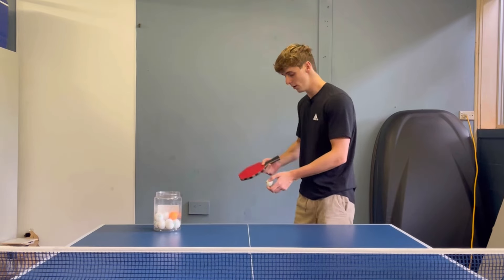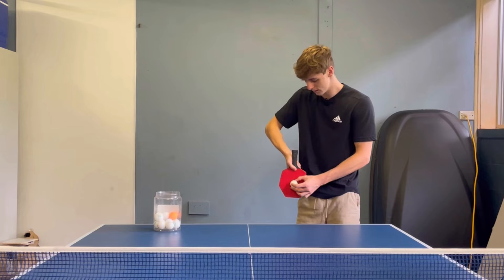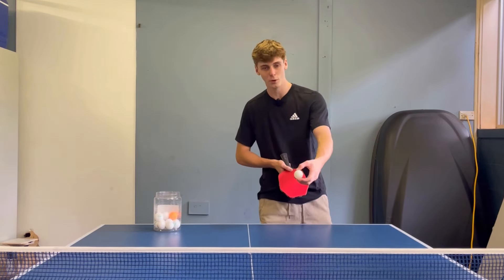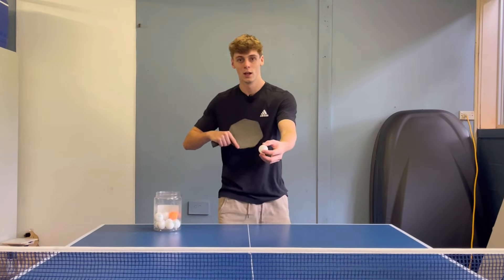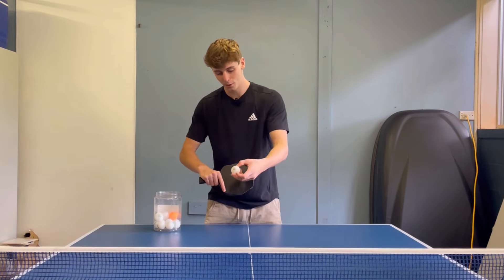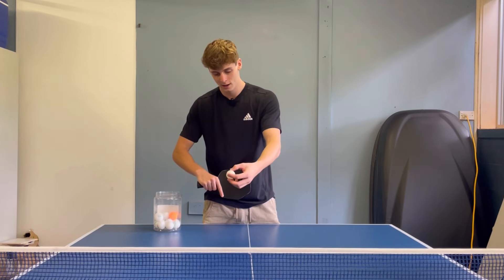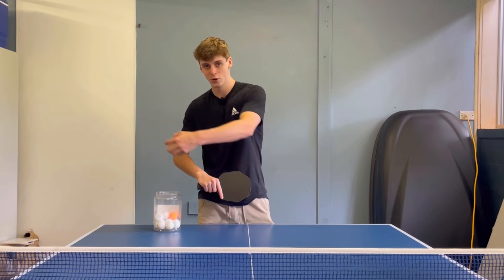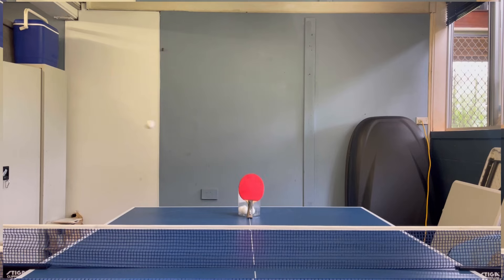So your right-handed opponent will serve the ball, coming across the back side of the ball and putting on side spin using their right hand. This will create a clockwise spin on the ball. If you just have a flat bat, the ball comes clockwise onto the rubber and shoots off towards the right.